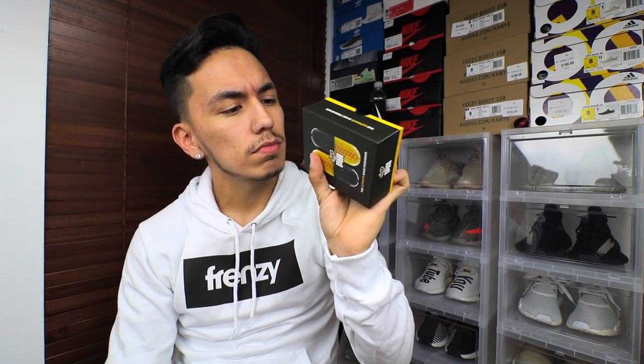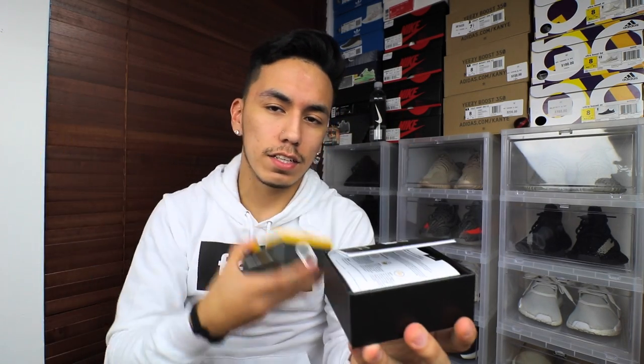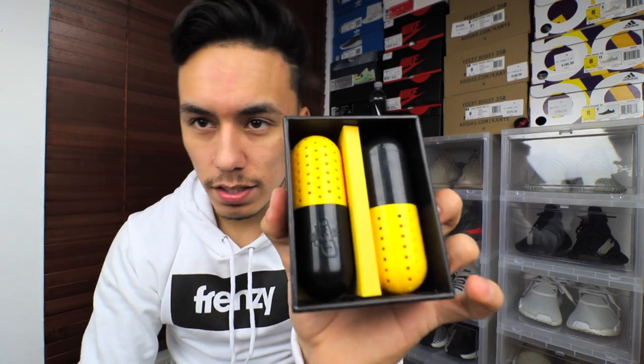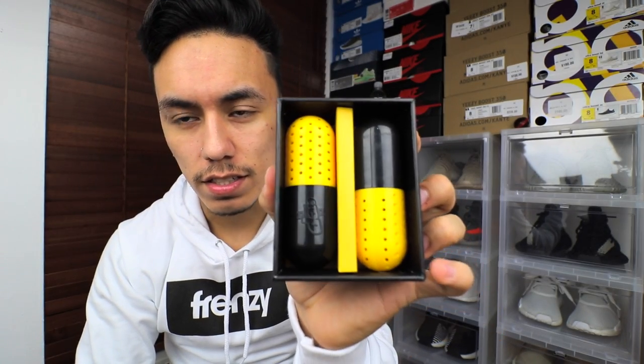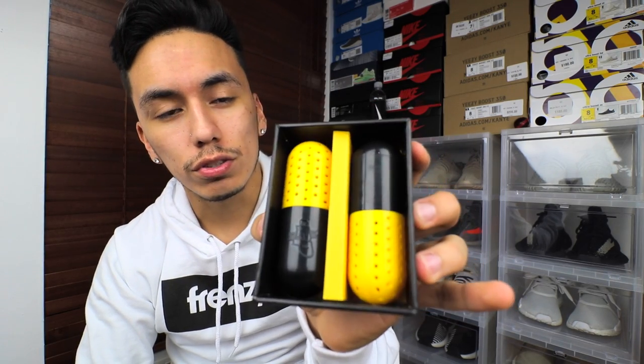On the top it says 'who cares,' but as you can see it is a sturdy cardboard box. The lid does lift off like that. They have paper inside — you don't really need that either. This is the actual product: two little pills that are meant to go inside your shoe to keep them fresh.